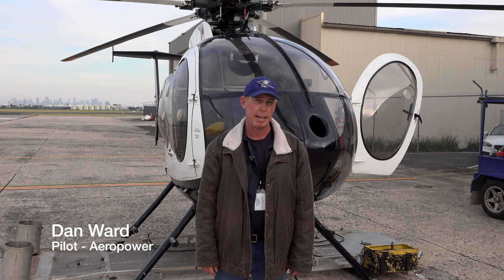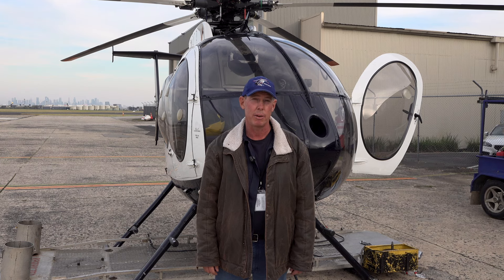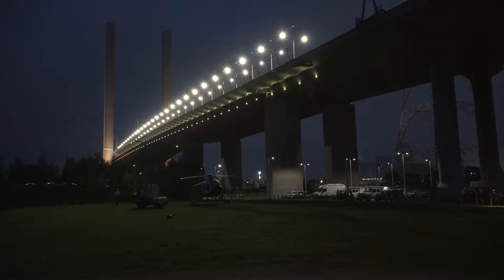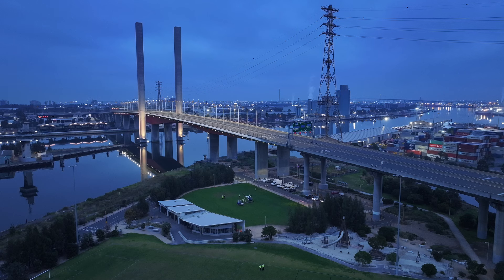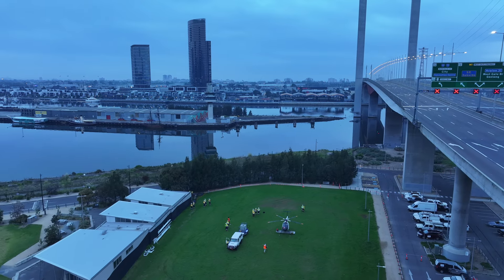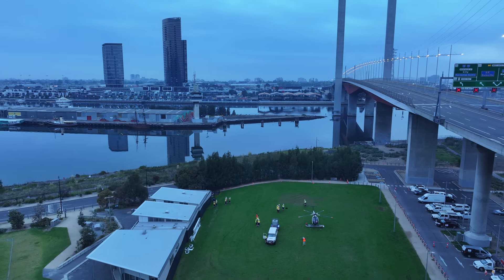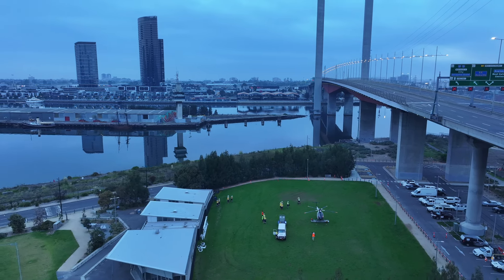I'm the pilot. Ricky's the linesman. We're both going to fly out to the Bollie Bridge. We've got some four marker balls to remove off the line. We're going to hover beside the line and bond onto the line, and then Ricky's going to talk me through what he wants to do, and I'll get him in the right spot and hopefully we can get these marker balls off.